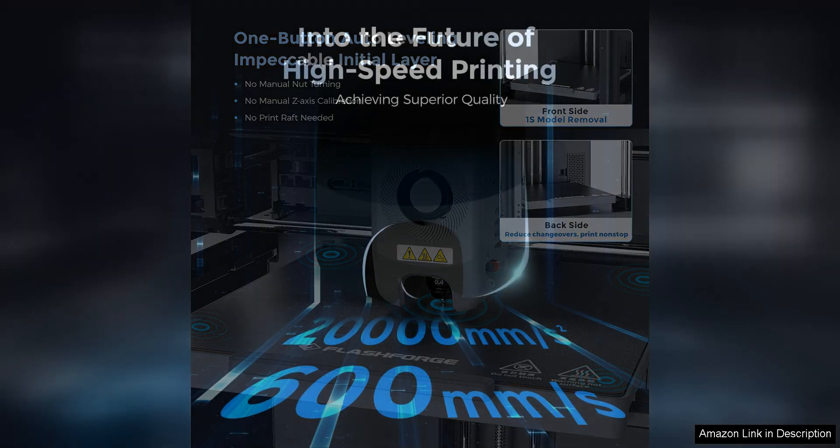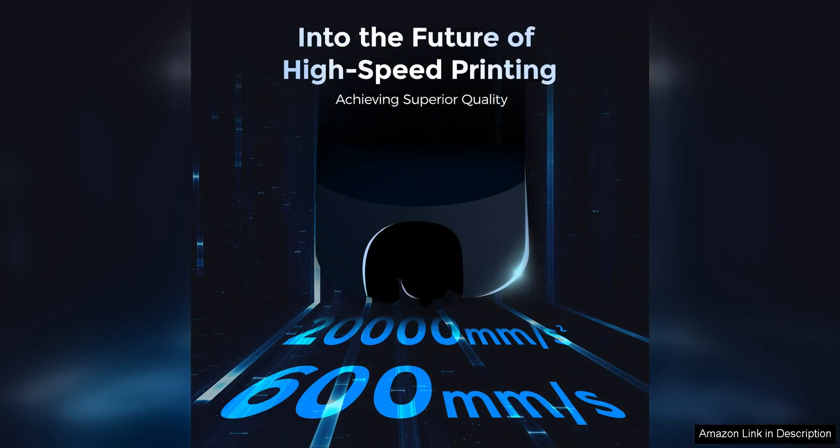Overall, the FlashForge Adventurer 5M 3D printer is a fantastic choice for both beginners and experienced 3D printing enthusiasts. Its fully auto-leveling feature, impressive speed, large build volume, and user-friendly interface make it a standout option in the world of 3D printing. If you're looking for a reliable and high-performing printer that can handle a wide range of projects, the Adventurer 5M is definitely worth considering.